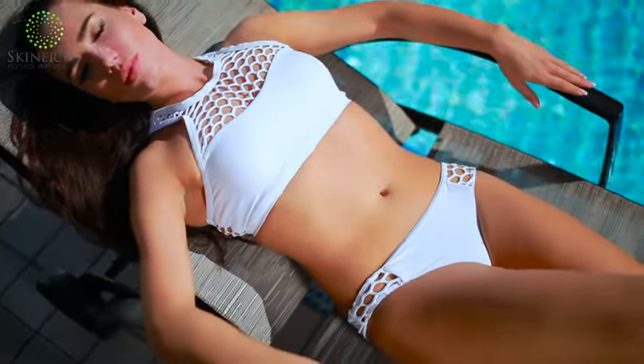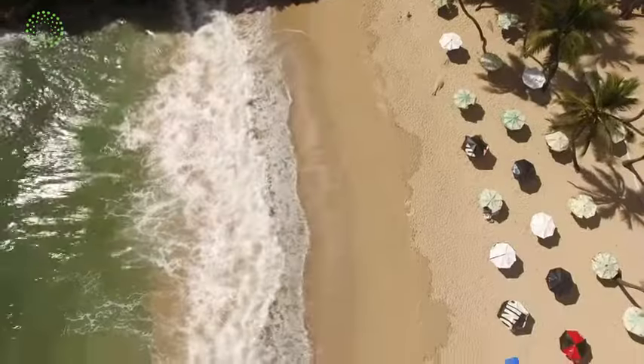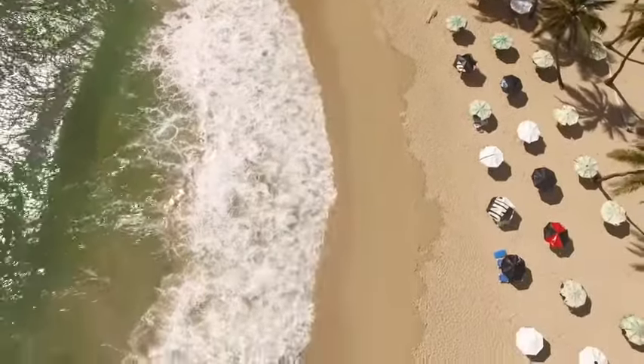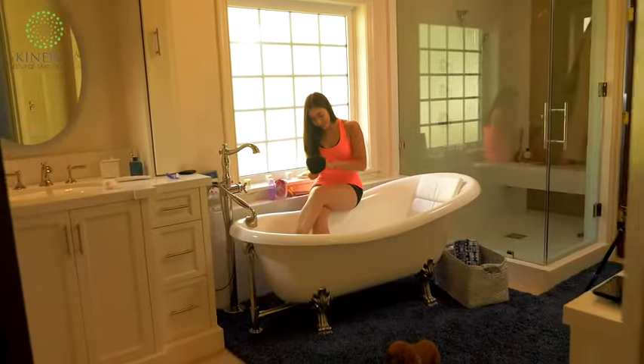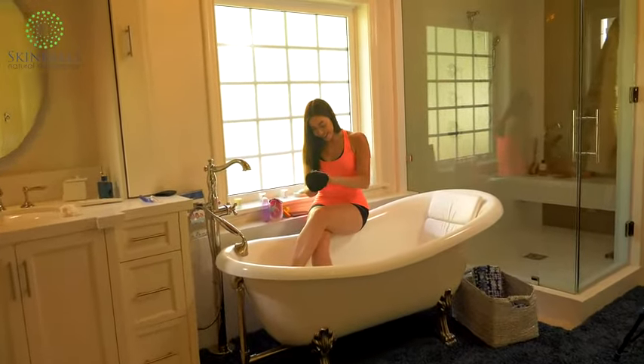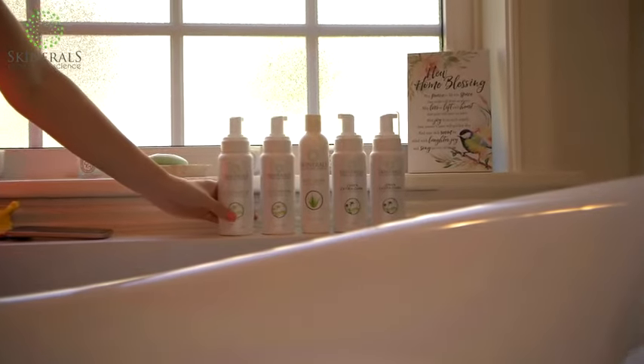Skip the trips to expensive tanning salons and get that golden look you were hoping for. You can get the same professional quality tan without ever leaving your home with Skinnerols. Our Skinnerols line is your safer solution to be beachy beautiful, minus the sun damage from exposure to harmful ultraviolet rays.